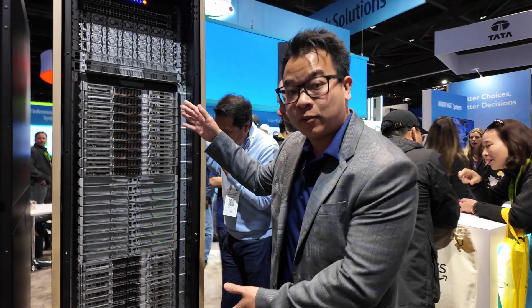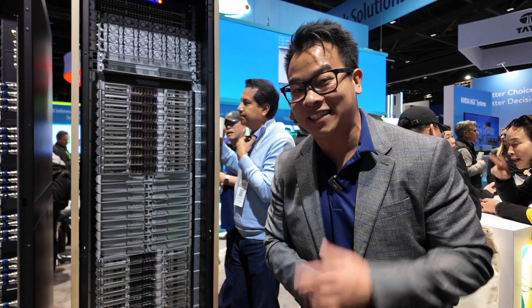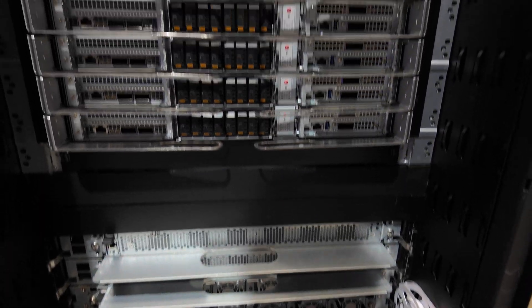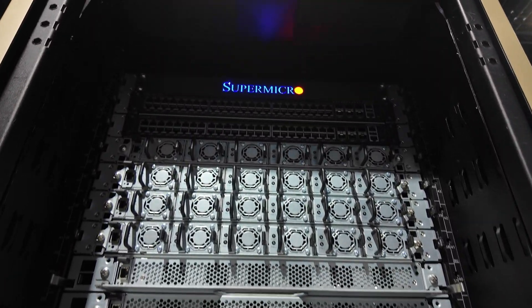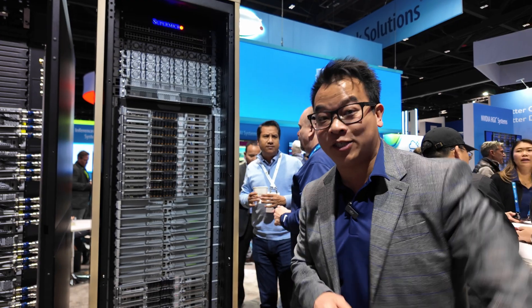You might notice when you look at this rack compared to our previous generation rack, the GB200 that we showcased last year, there's a missing CDU at the bottom. No worries though — our CDU for this rack is actually going to pair with our in-row CDU. That's a 1.3 megawatt CDU, so one CDU for a whole row of computational servers.